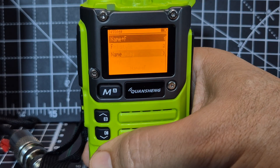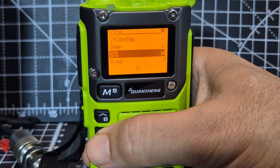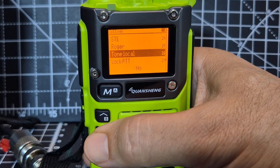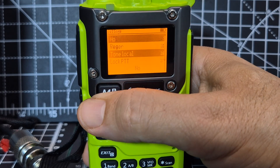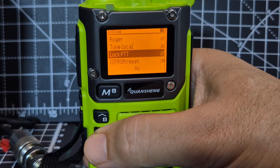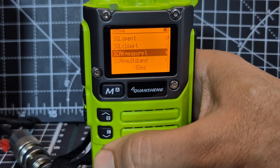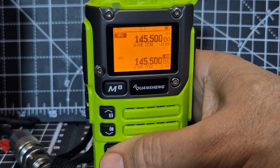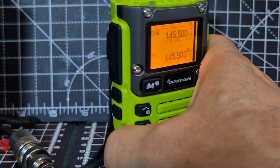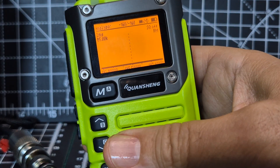Channel display — if you go menu, you can go name and frequency, frequency, or just the name. Turn the beeps on and off. STE — I don't actually know what STE is, someone tell me. Roger beep tone, local. Lock PTT, EPROM reset. We do make a backup of this radio, so that's your basics really.